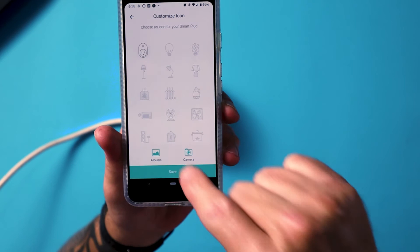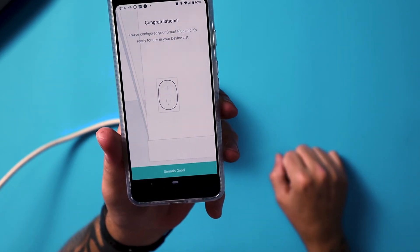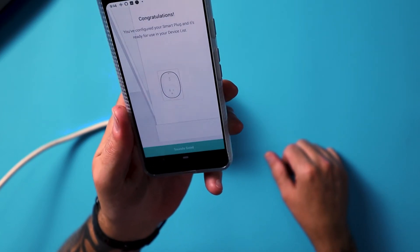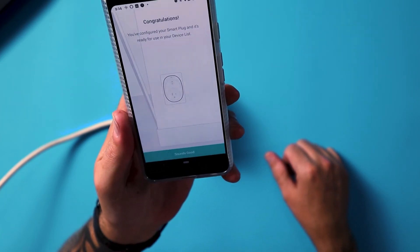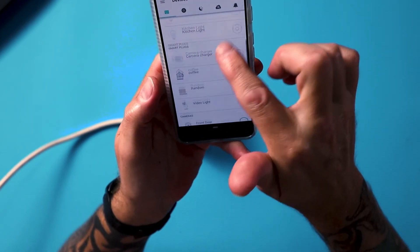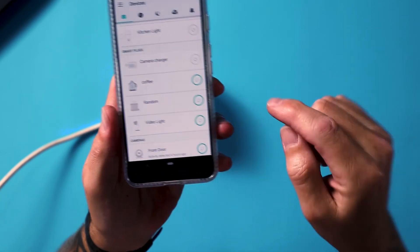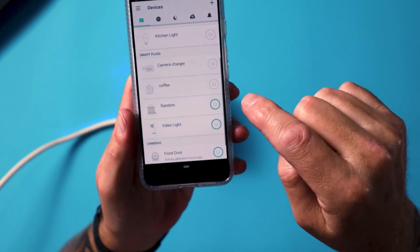And I get to give it a symbol — and look at that, there's a kettle right there, so I'll choose that one. Congratulations — you've configured your smart plug and it's ready for use in your device list. There it is: coffee, and it's switched on. So I can turn that off from here, or turn it on. So I might have it set to come on at 6 a.m. — just make sure my jug's got water in it before I go to bed, and bang, it comes on.